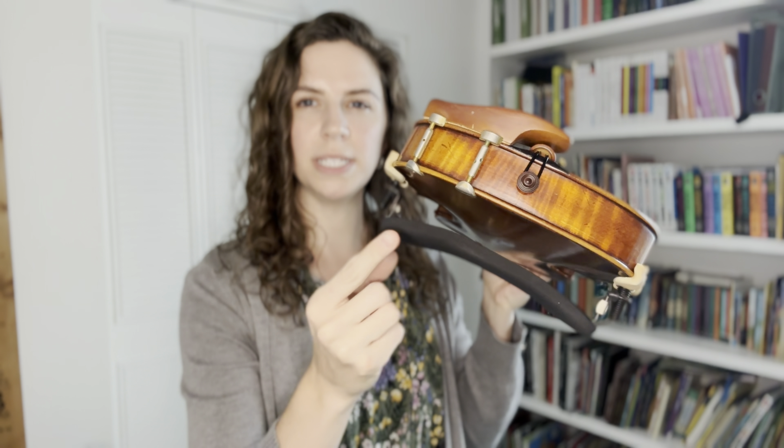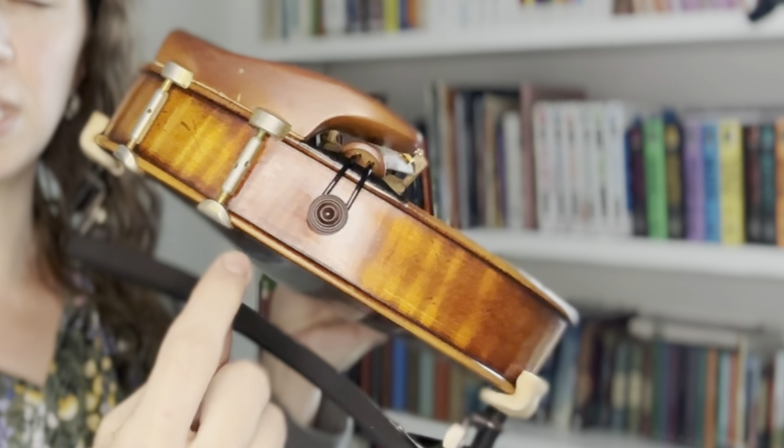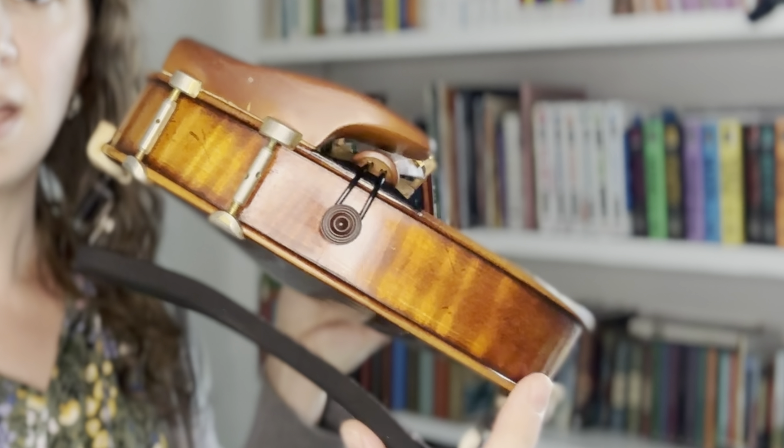First things first, you want to make sure you have put your shoulder rest on in the proper way. With the shoulder rest, you always want the thinner part — the part that's closer to the wood — to be underneath the chin rest, and then the wider part will be on the opposite side of your chin rest. Your shoulder will be resting just opposite of your chin rest. If you have a foam rest, it's the same thing: thin side under the chin rest, fatter side on the other. I do have a video that walks through how to put on your shoulder rest properly — I'll link that for you.